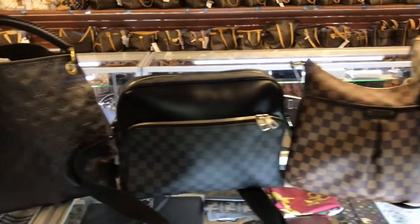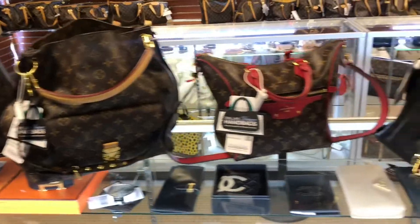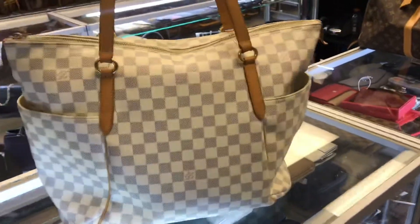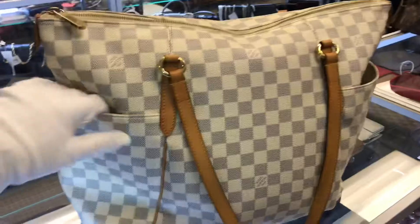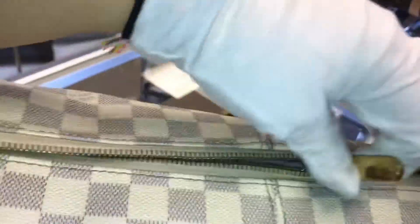Hello and welcome back to another Dallas Designer Handbags new arrivals video. As usual, I'll be showing you the new arrivals that we have received. This one is the Totally in the Azure print and the GM size. It reminds me of the Neverfull except it actually has a zipper and pockets on the sides. If we take a look inside, the interior is very clean and it does have two pockets in the back.